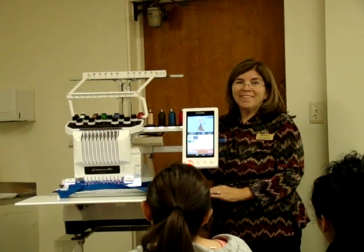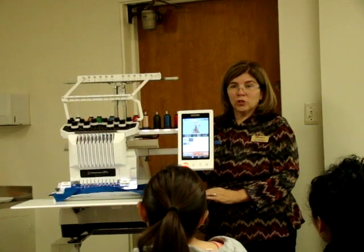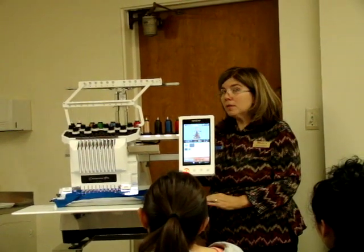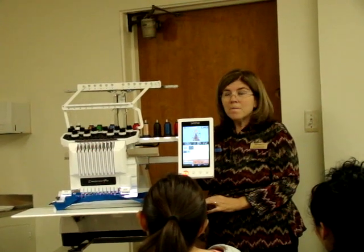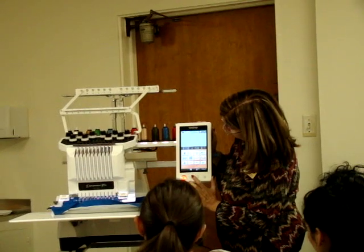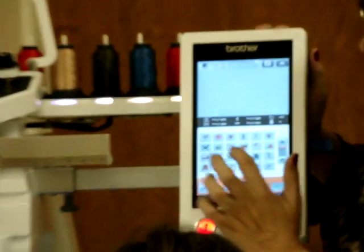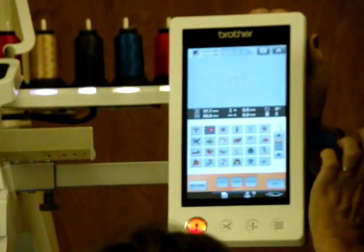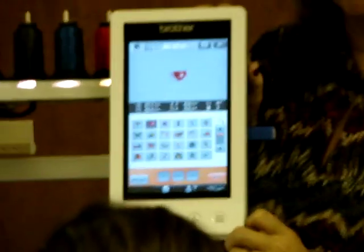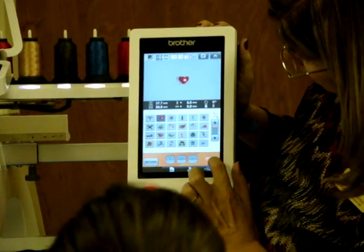Are you ready for a camera? There's a camera for placement. You have a shirt — imagine you've got a shirt that has a pocket and you want to put a design above that pocket. So we want to use the camera. I'm just going to pick this little heart right here. I want that heart to be above my pocket, but I'm not sure where it is on my shirt. So what I'm going to do is set it on the screen.